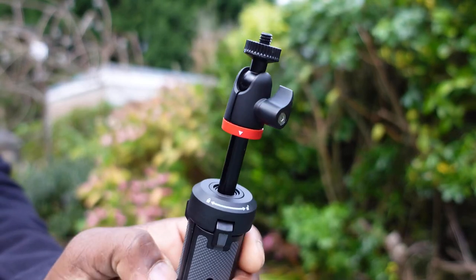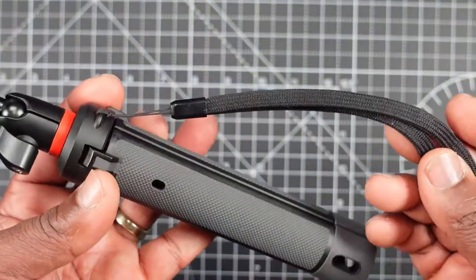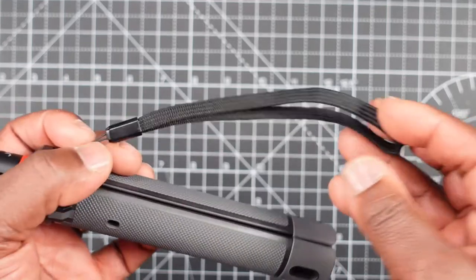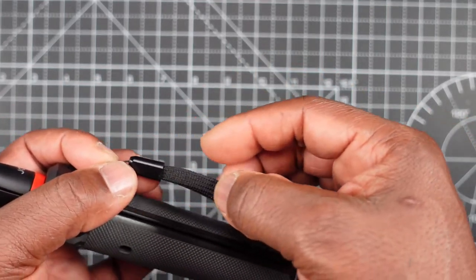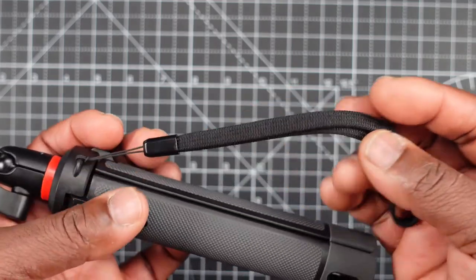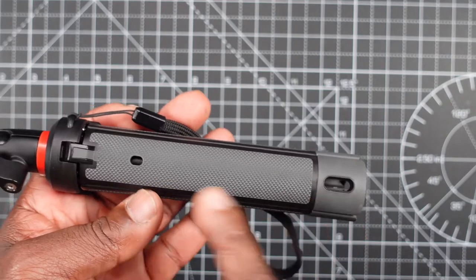Back at the top, you do get a wrist lanyard which is already placed on there when you receive it. However, there's no adjustment pin or lock on the lanyard, so be aware of that.